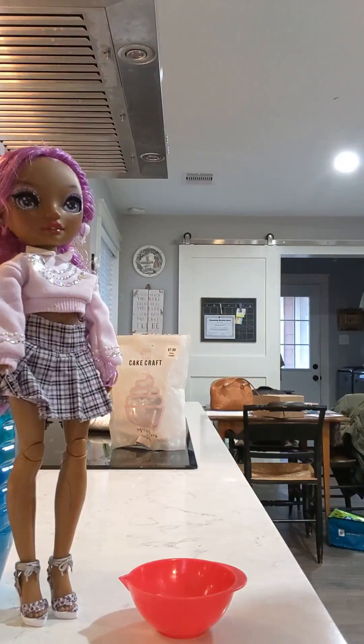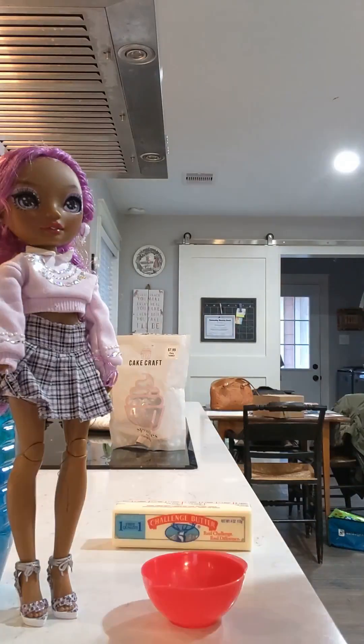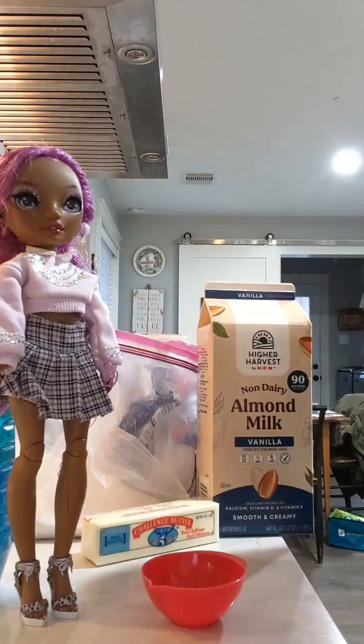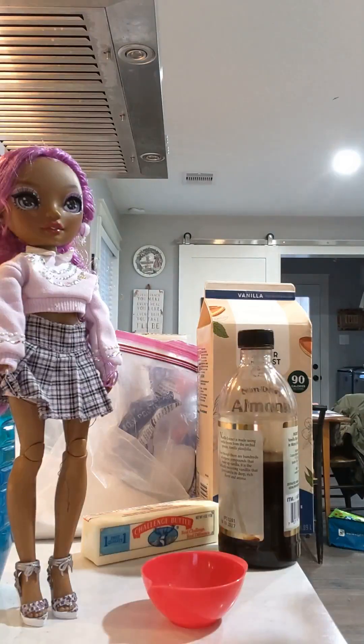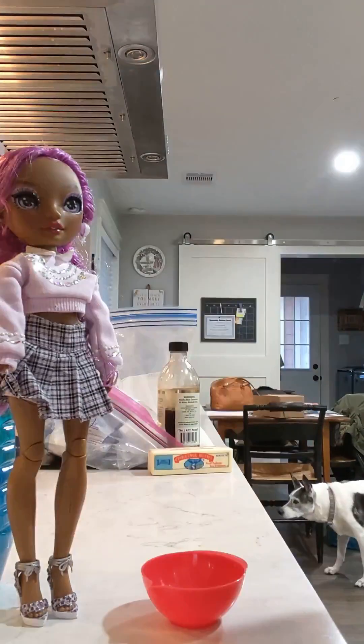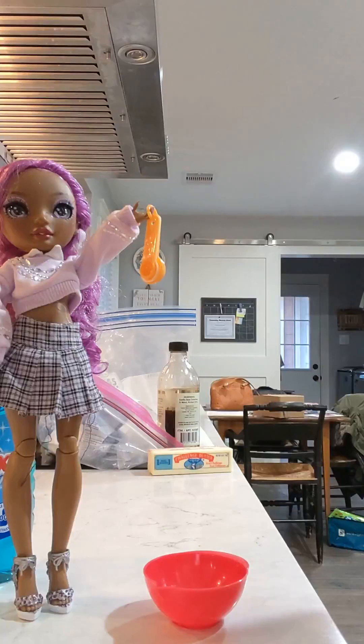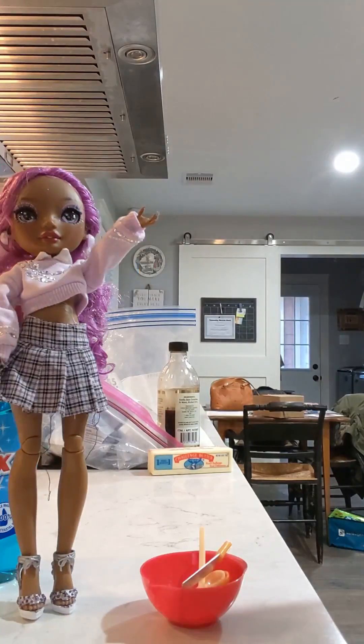The ingredients for the frosting are butter, sugar, powdered sugar, milk — again, we're going to use almond milk — and vanilla extract. Perfect, that's all the ingredients. Now for the tools: the mixing bowl, which we already have, the wee spoons, the mixing spoon, and the knife. Let's get started.